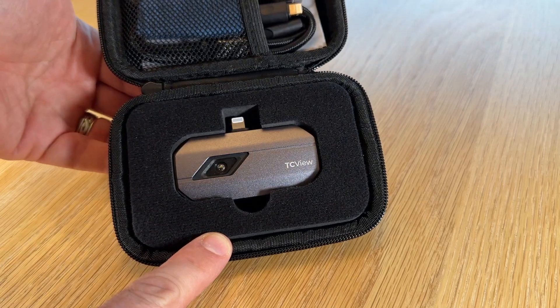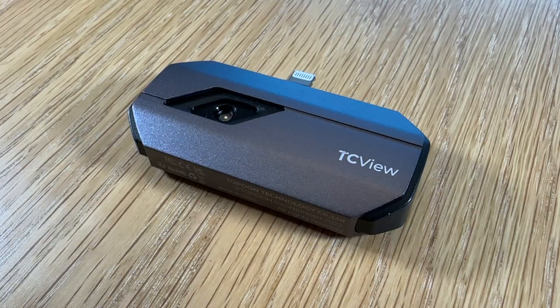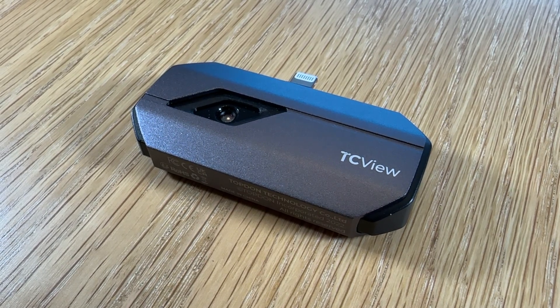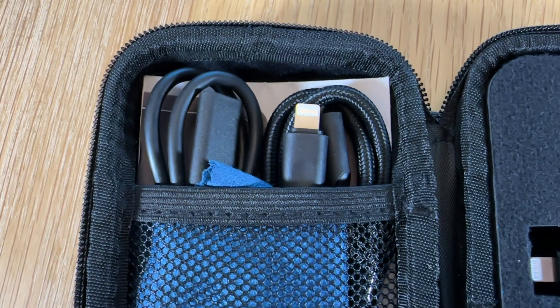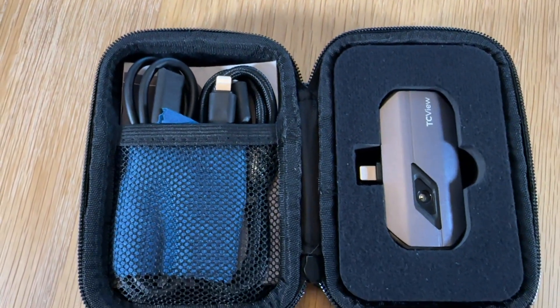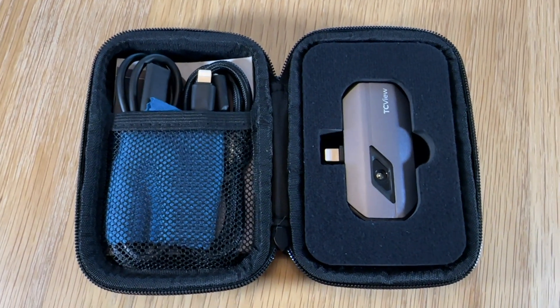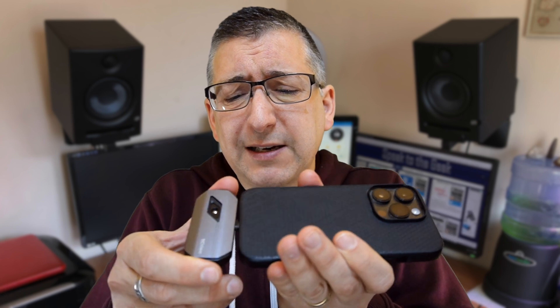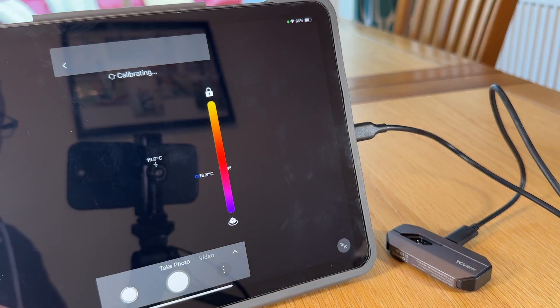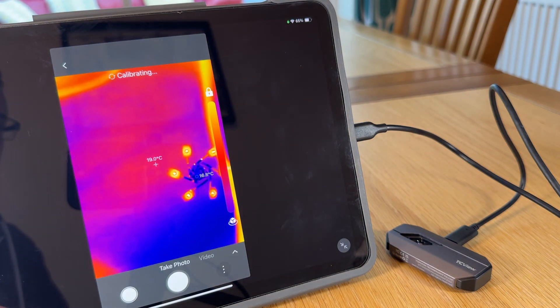This one is the TC002, which has a lightning connector for use with iPhones. You can also get a USB-C version for Android phones, but with the lightning version you can request a free lightning to USB-C adapter cable so you can use it with newer iPhones and iPads too. I've got an iPhone 14 Pro and it just plugs really easily into the bottom. I've also tried it on an iPad Air 4 using the USB-C adapter cable and it works just as well on that.